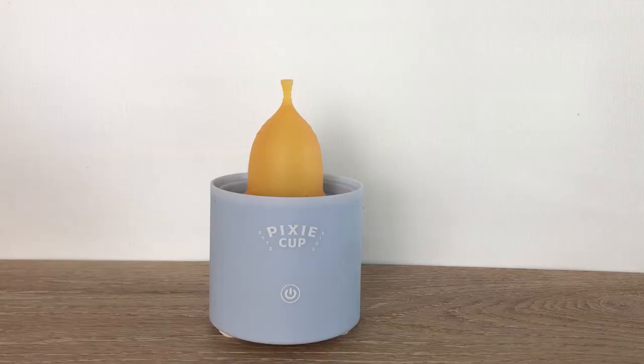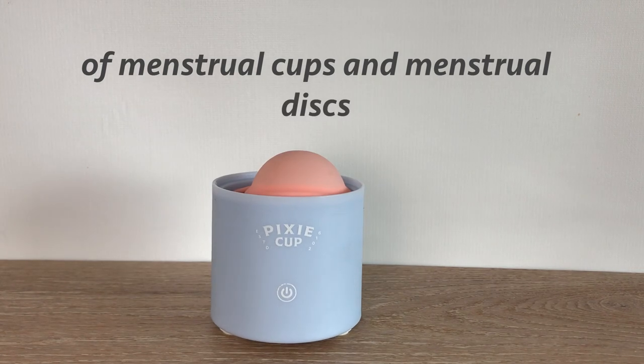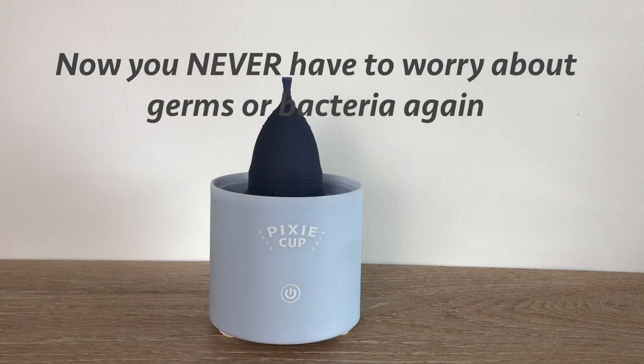The Jayla steamer works with all sizes of menstrual cups and menstrual discs. Now you never have to worry about germs or bacteria again.